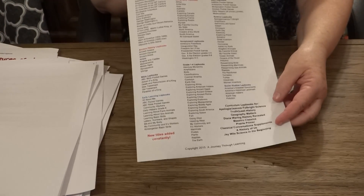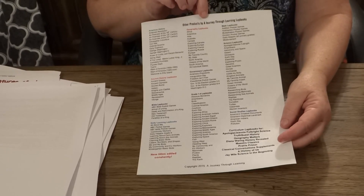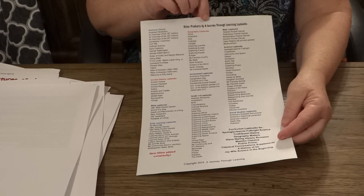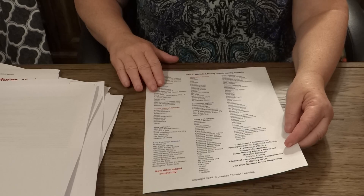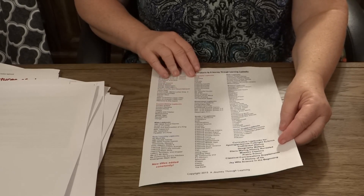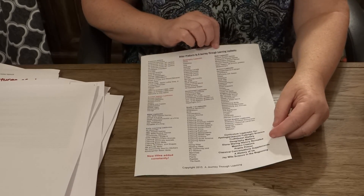And then at the end is a product list of different lap books that you can order from A Journey Through Learning. We sell over 500 various lap books for science, history, Bible, preschool, geography, math, and reading. We also have copy work, notebooking pages, and unit studies.